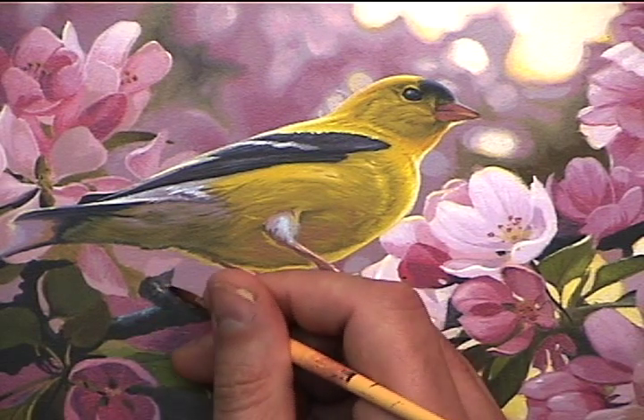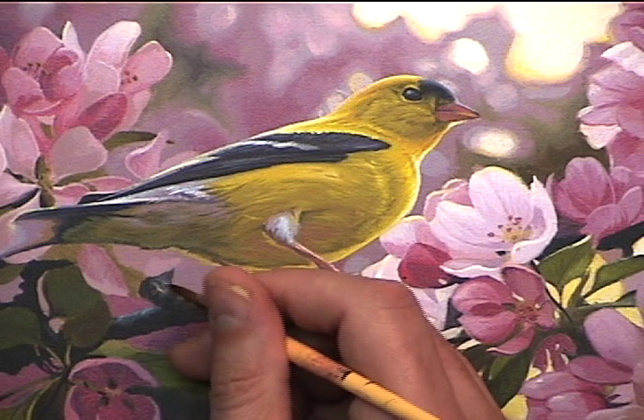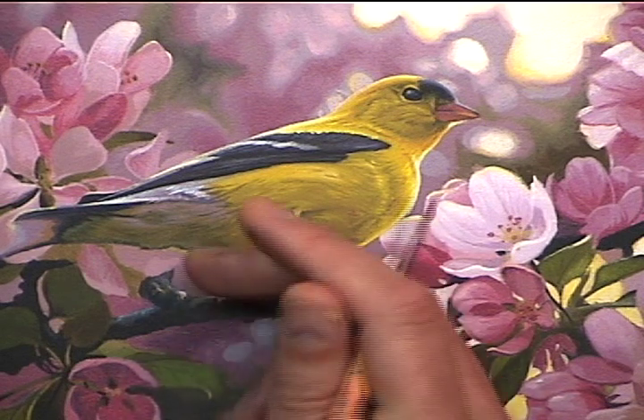Now don't forget to put a highlight in the shadowed areas too. For this I've used a cerulean blue with titanium white.